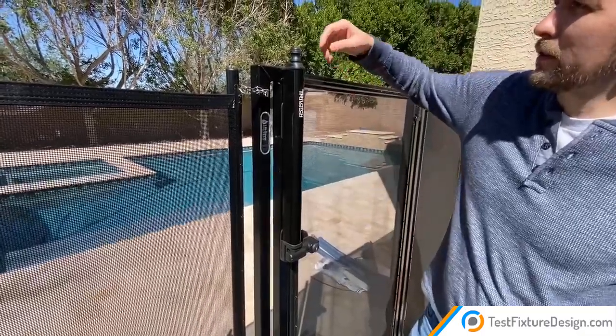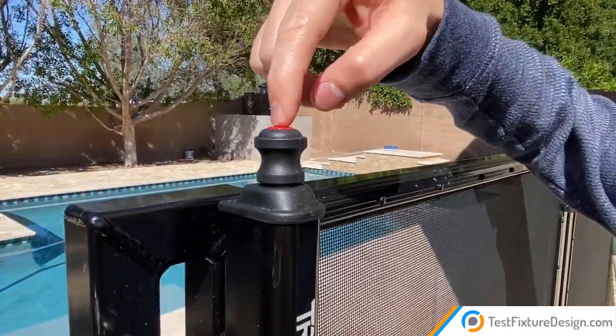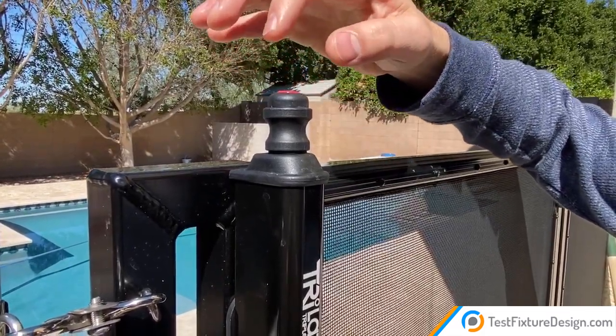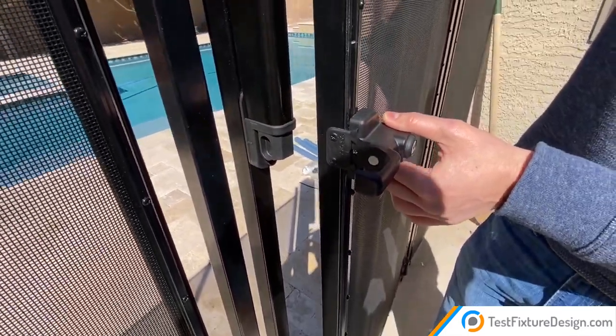First off, there's this red button up on the top and you can't pull the release until you first push this red button down. So it's almost like a preliminary safety measure. First you push that down and then you pull this up, and at that point the gate unlatches and you can pull it open.